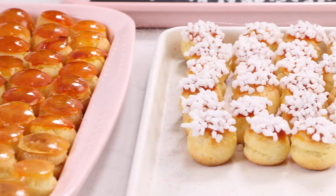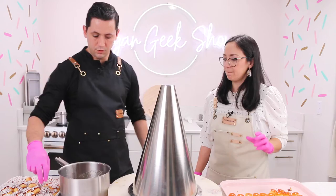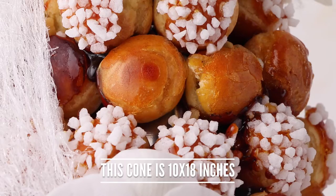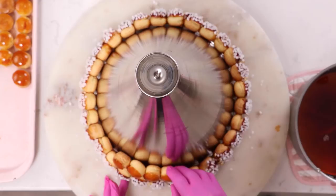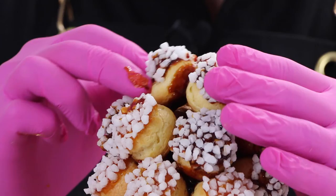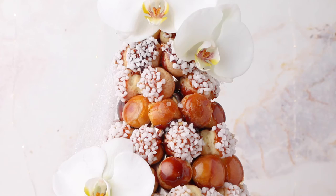To assemble, we use the caramel to glue all the cream puffs together around a metal cone mold from Matfer, which keeps the croquembouche hollow in the center. Some people use a styrofoam cone with parchment paper over it. For each puff, dip the bottom and the side — the bottom attaches to the layer below and the side attaches to the puff next to it. This whole project probably takes about five hours — it's a whole day project. We'll finish with some spun sugar and a couple of flowers to make it more elevated.